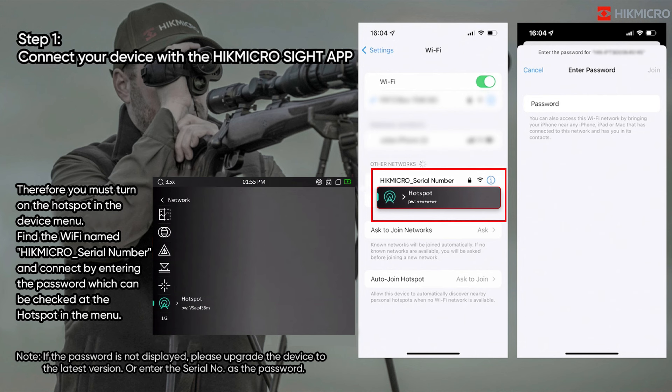Step 1: Connect your device with the HikmicroSite app. You must turn on the hotspot in the device menu. Find the Wi-Fi name 'Hikmicro_[serial number]' and connect by entering the password, which can be checked at the hotspot in the menu. Note: if the password is not displayed, please upgrade the device to the latest version or enter the serial number as the password.